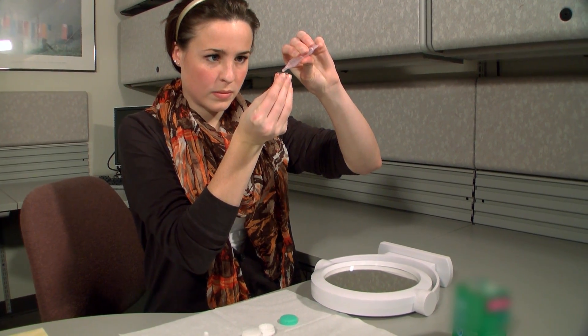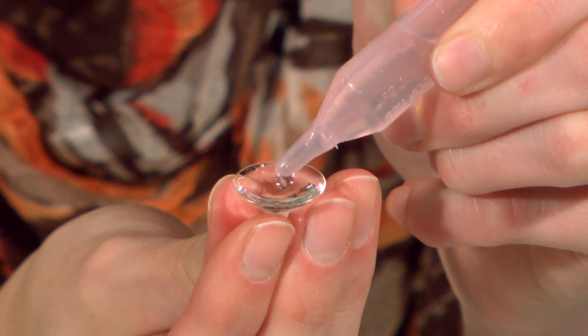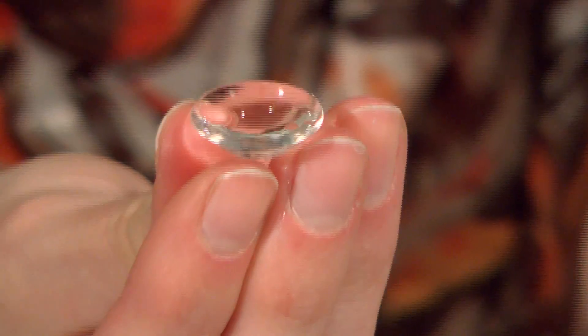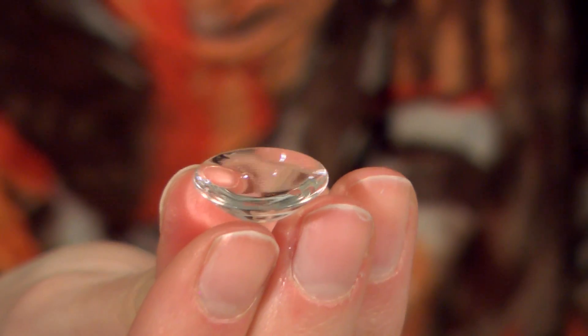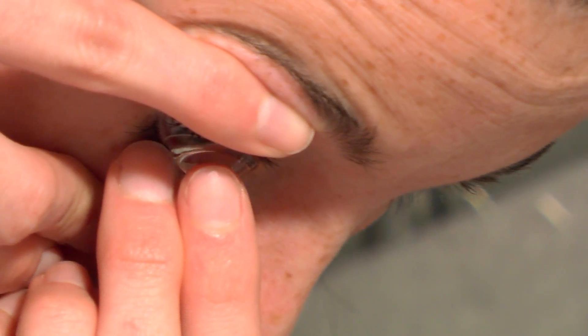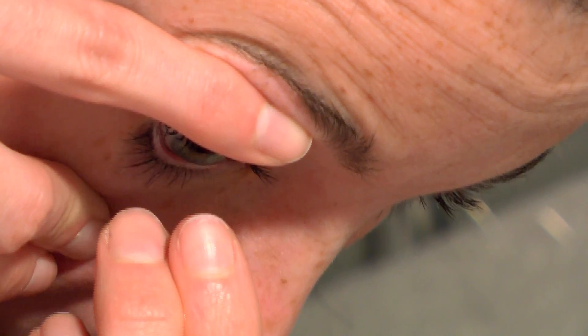Depending on the size of your scleral lens, your eye care provider may have advised you to fill the bowl of the lens with preservative-free, buffer-free saline. Filling the bowl completely is necessary to prevent air bubbles from being caught between the lens and the cornea. Chemical-free saline is necessary to keep the cornea healthy and comfortable since there's minimal fluid exchange under the lens after insertion.